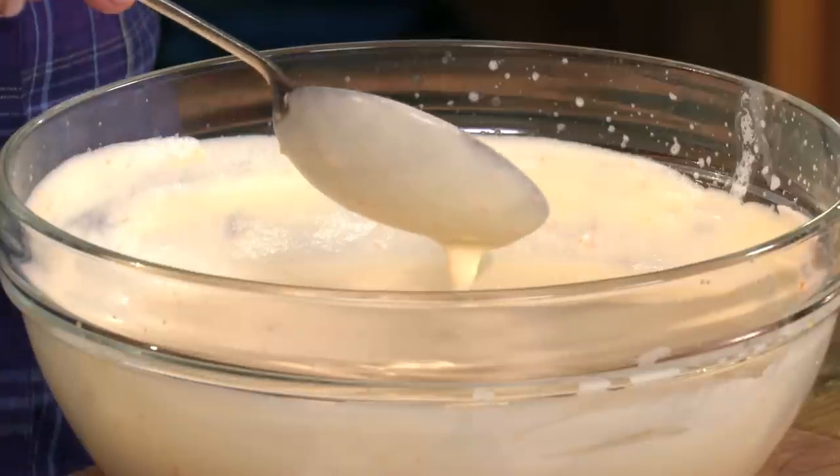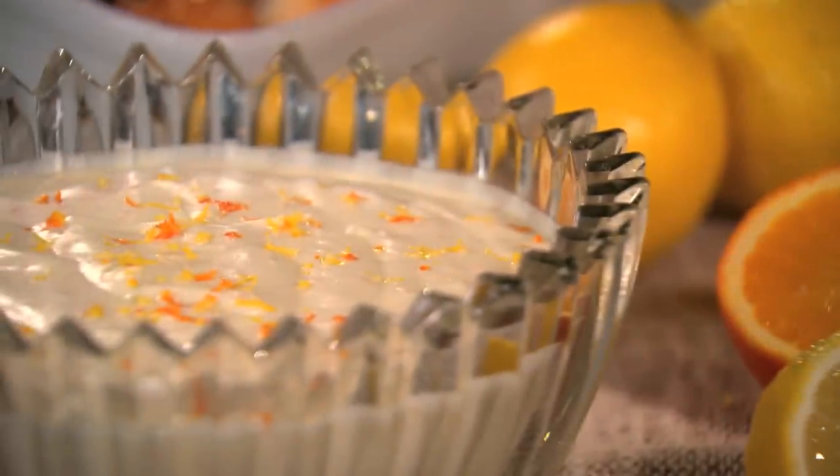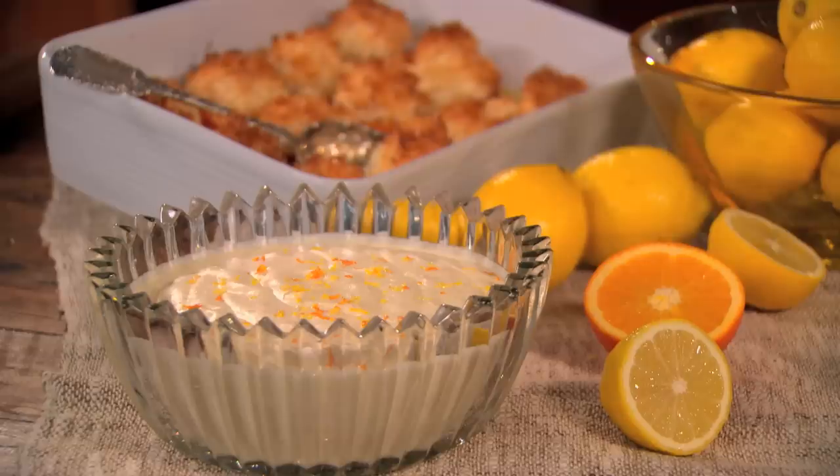Just stir those flavourings through, and as the cream sits, all those aromatics are going to infuse through the cream and give it the most amazing flavour. What it needs to do now is sit in the fridge for half an hour to get really cold, and it's going to be just incredible with those apricots.